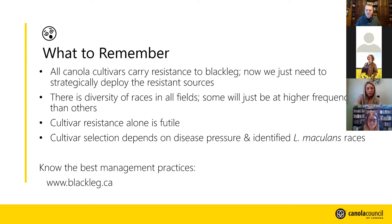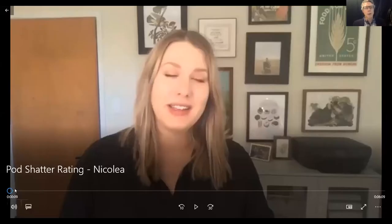Thanks Clint. The on/off switch analogy for major genes and the dimmer switch for minor genes was excellent — someone in the chat agreed. We're hoping farmers will take the same proactive approach with club root resistance as they do with black leg resistance. Our next presenter is Nicola Dow. Nicola farms at Portage la Prairie, Manitoba, and is a director with Manitoba Canola Growers. She was involved in developing the new pod shatter rating system for canola cultivars.